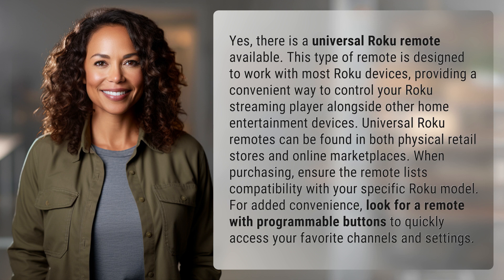For added convenience, look for a remote with programmable buttons to quickly access your favorite channels and settings.